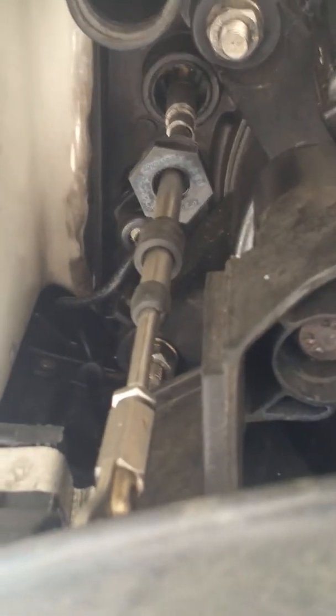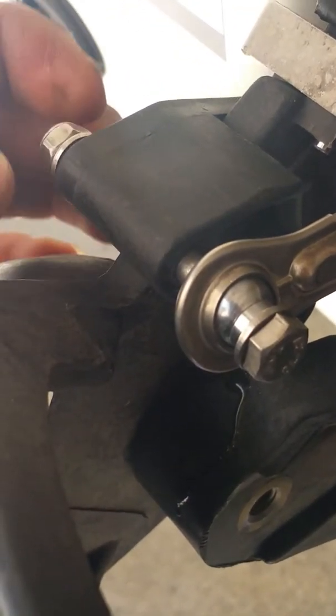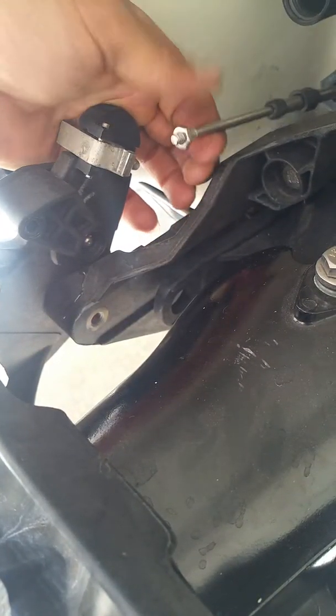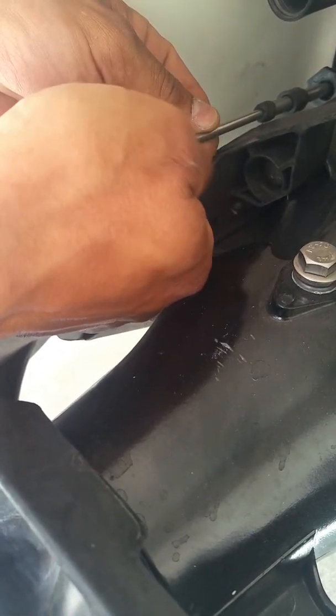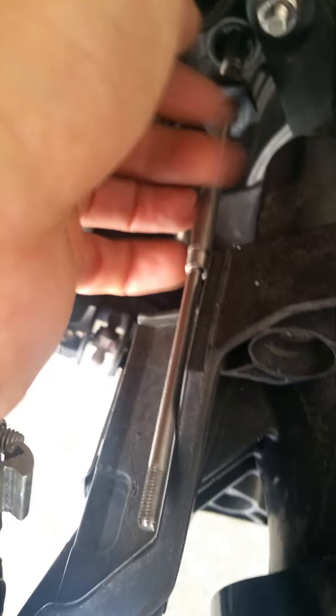The first thing you want to do — I already disassembled this and kind of worked on it — so you want to unscrew the reverse cable. Don't lose any of your parts. Then you want to unscrew this latch here. You have to remove all of this so you can remove the broken plastic piece. It won't come out unless you take off all this little rubber and plastic.